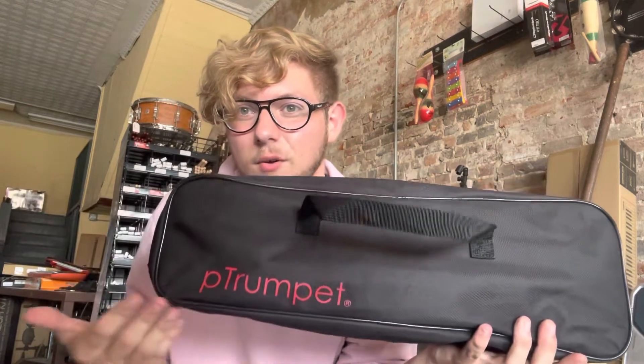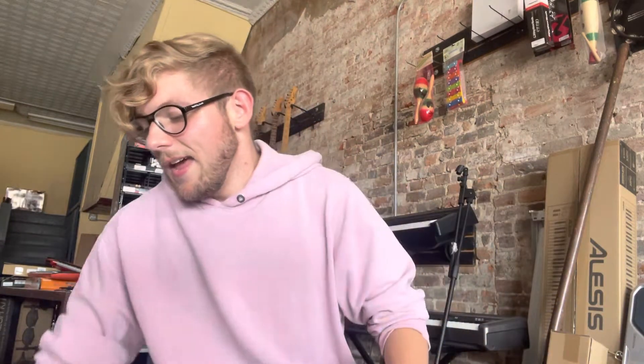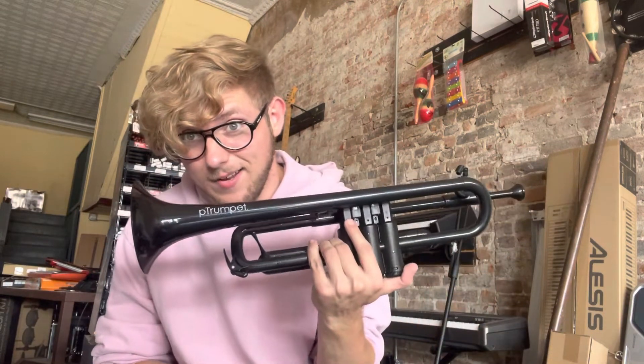So this is the P trumpet. This is its case — it's got a very cool logo on the front. If I told you that you could get a trumpet for not below $500, not below $300, we're talking below $200, and that it would do the impossible and be a really good instrument — would you believe me? You probably wouldn't, but it exists and it looks like this.